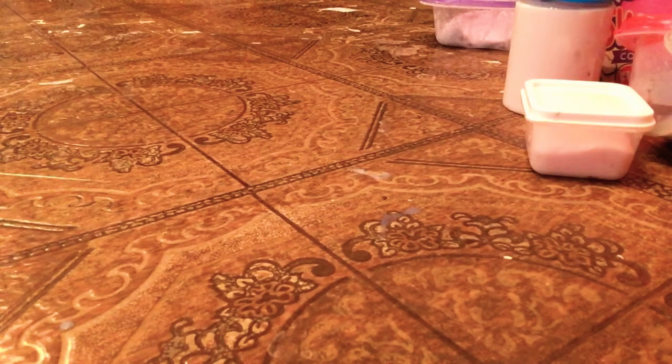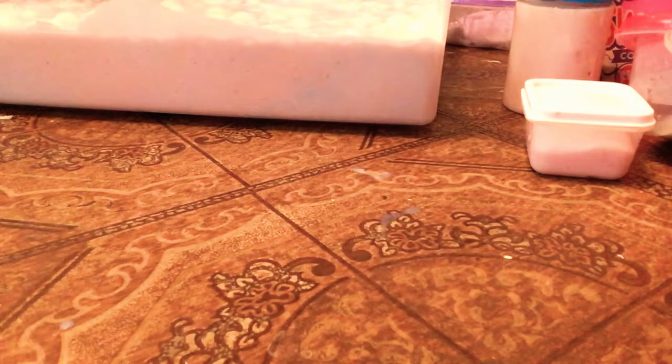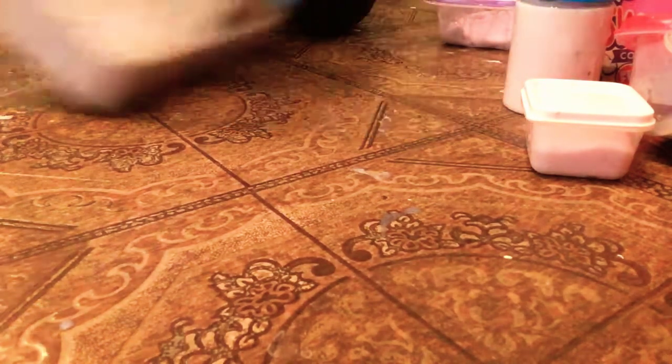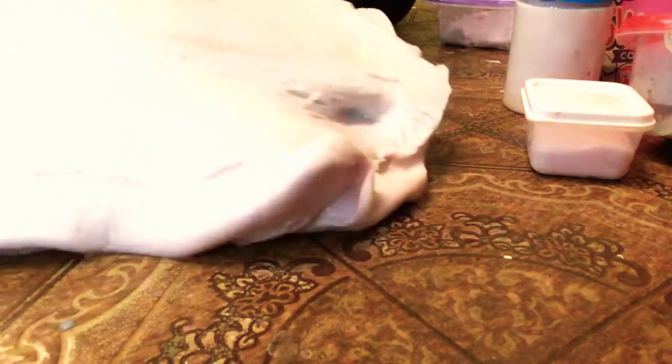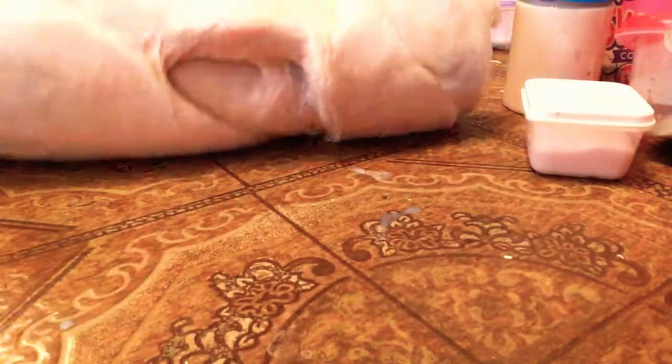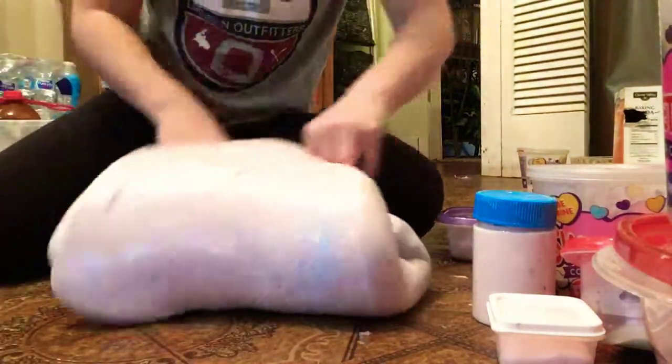I'm going to show you my gallon of slime. Very heavy. I'm going to get it out. I'm going to use it. I can do this. There you go — I can do this. Let me add some — I'll put it more down. Move it through the camera. There. Oh, that's perfect.